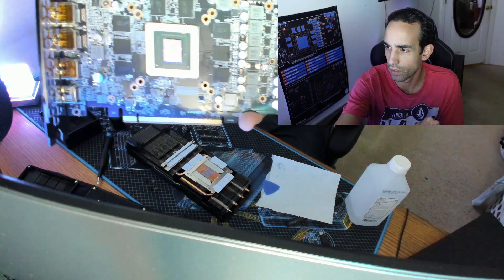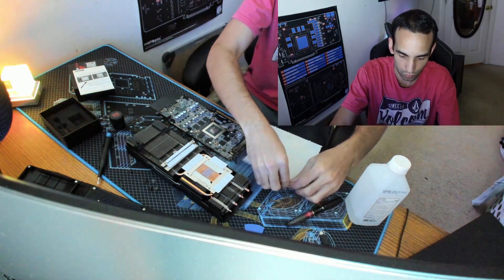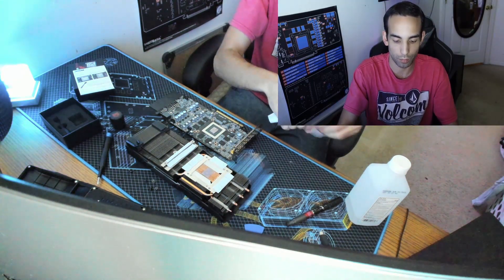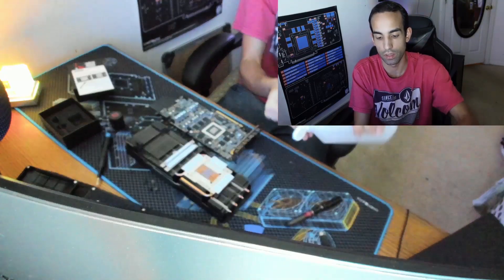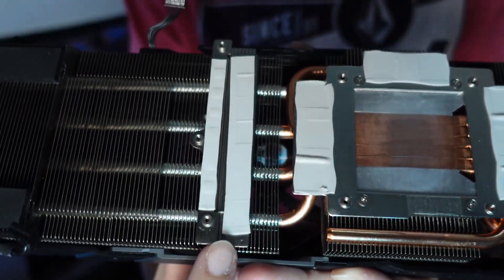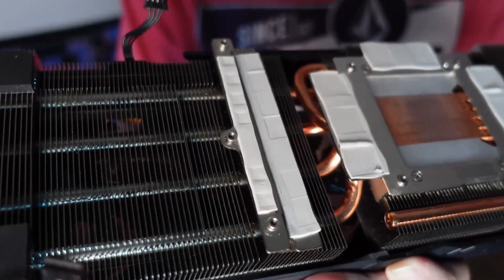Take a little piece of paper towel, put some rubbing alcohol on it, start with the heat sink first. You're not going to get all the staining off — don't worry about that. I didn't see anything that stood out to me on the PCB. This bigger thermal pad over here was catty-cornered and wasn't making full contact, so I moved it over a little bit. I already put the back plate back on.